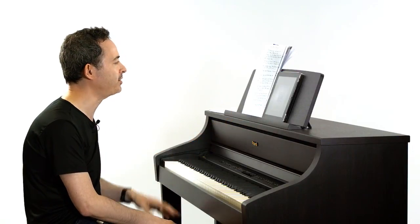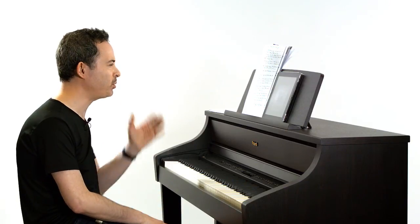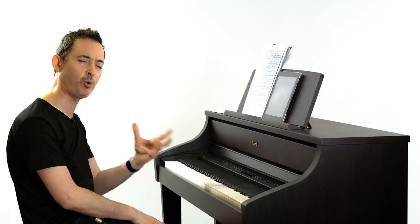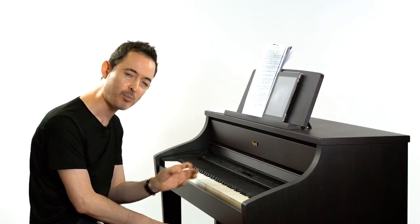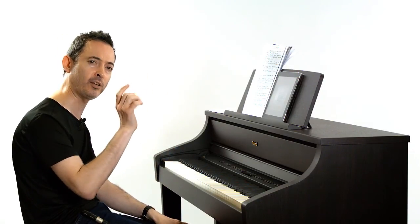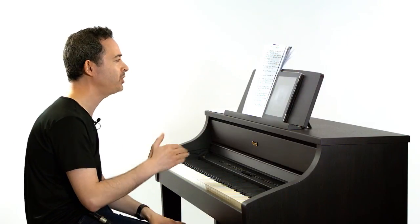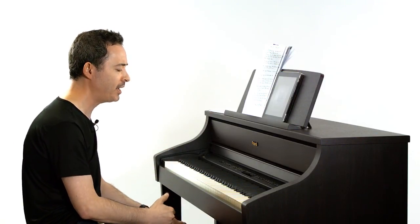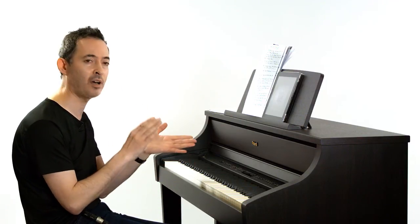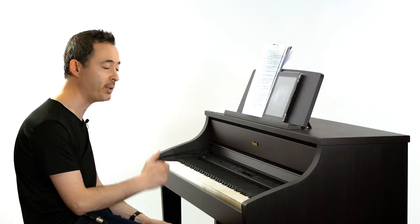Another useful exercise is tapping out rhythms. You might wonder what that has to do with oral training — but rhythms are just as important. You want to be able to hear a rhythm before you play it. You can take any rhythm from a piece you're playing, tap it out first, and then play it. You can also give yourself simple rhythms, tapping or clapping them out — for example, 'ta, ta, ti, ti, ta' — and then repeating them on the piano.